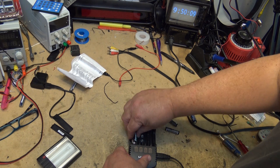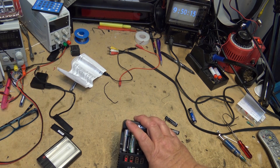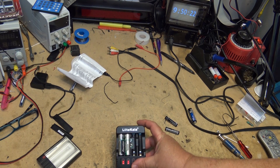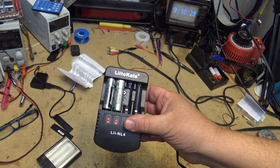Now it's time to throw them back in and charge them up again. That's a quick look at this little Lido Cala AA, AAA, and 9 volt nickel cadmium and nickel metal hydrate charger. Thanks for watching.